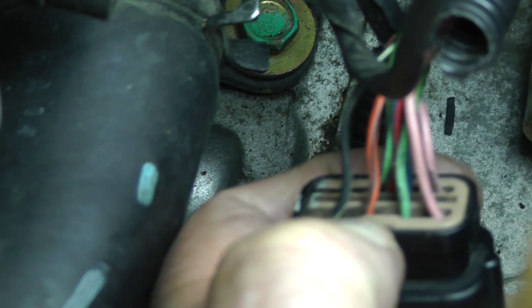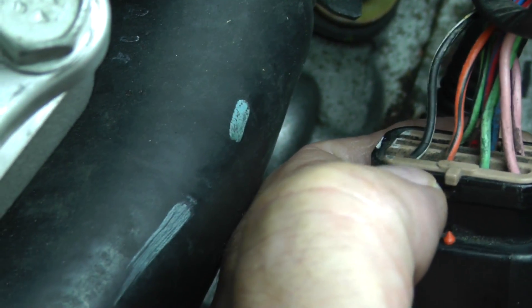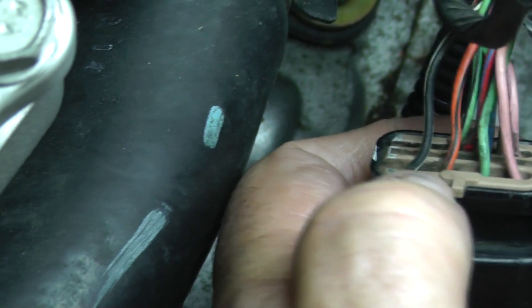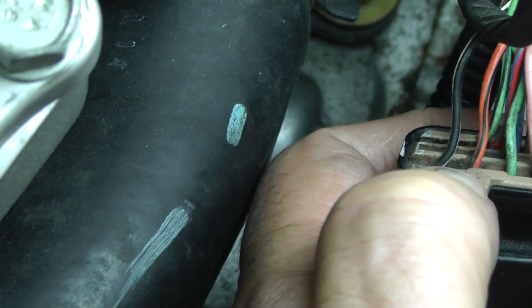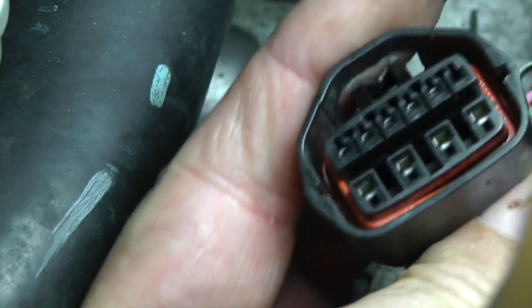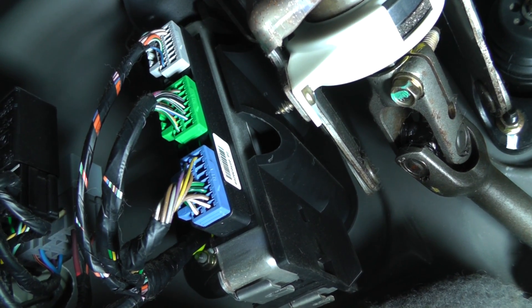Pin 9 is an orange wire with a black tracer, and pin 10 is a black wire. Those two wires are for the park/neutral position switch — used to ensure that your car starts in park or in neutral. To release this connector, push down on the tab and it will pull out.